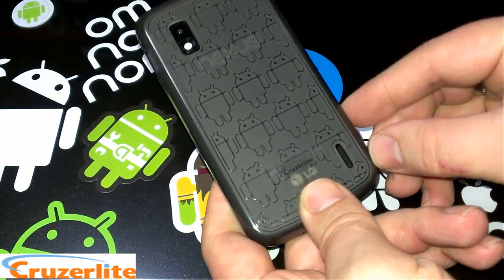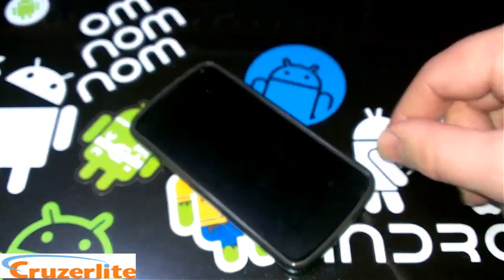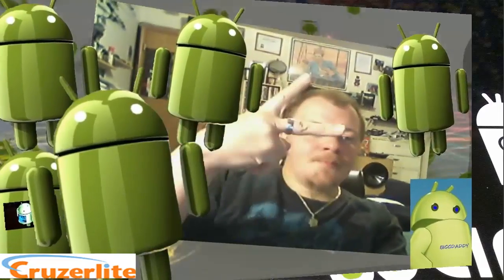Anyways, there you have it — the Smoke Clone Army case from Cruiser Lite for the LG Nexus 4. Thanks to the guys over at Cruiser Lite for sending me out some cases to do some reviews on. Hope you enjoyed the video — go check out their site.